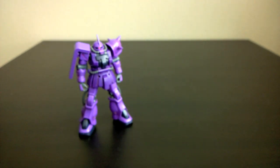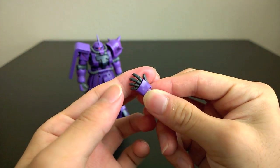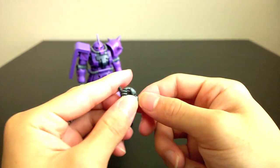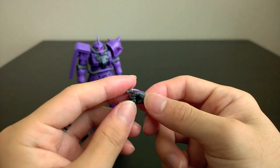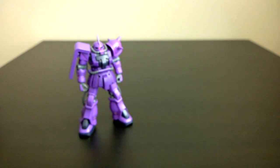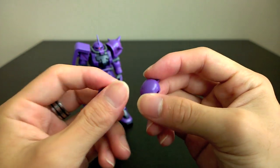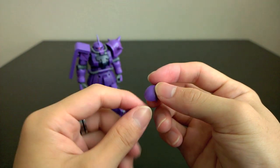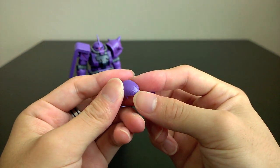As for option parts, you have one open hand for the left side to hold the guns, and you also have a right trigger finger hand with a slot to properly lock in the weapons. You also have two option parts for the head: a completely smooth head, as opposed to the fin that's currently on the Zaku, and one which has the extra armor plates on it.